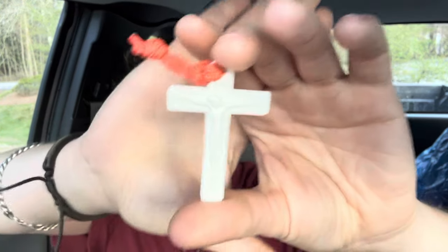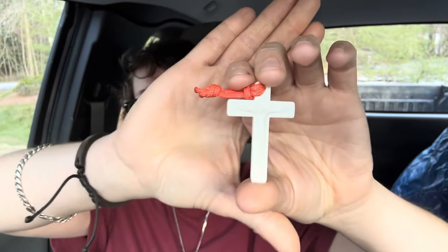Chapstick. Pocket crucifix. I don't think this guy makes them anymore, which is really unfortunate because I really actually like that.